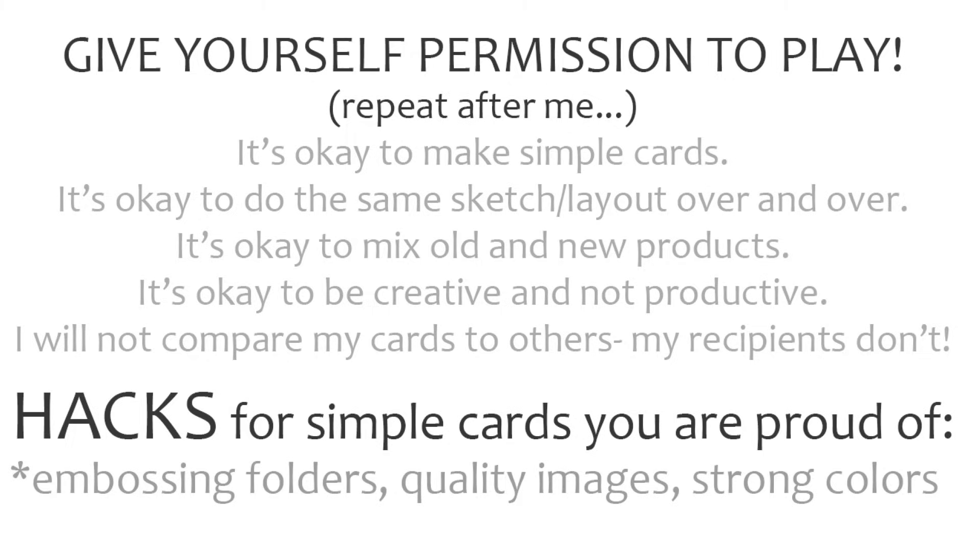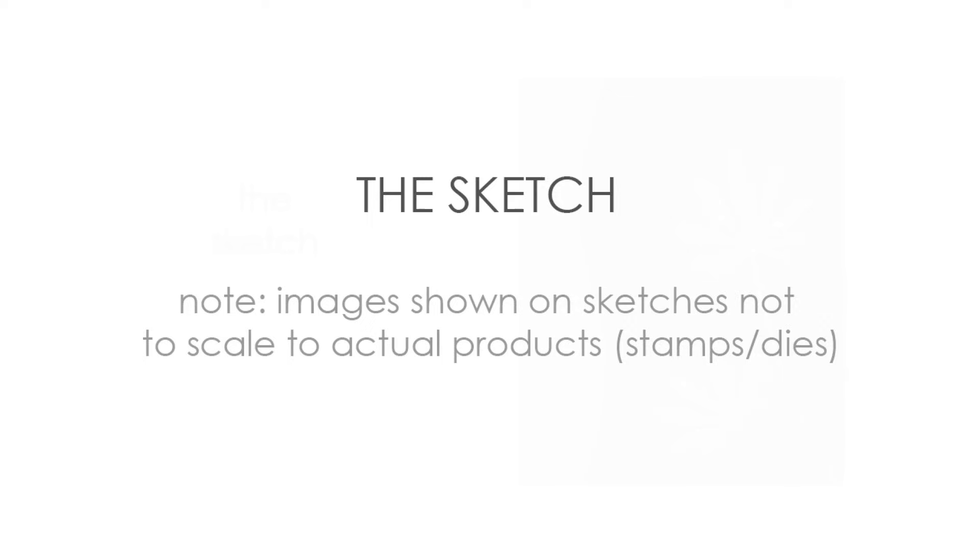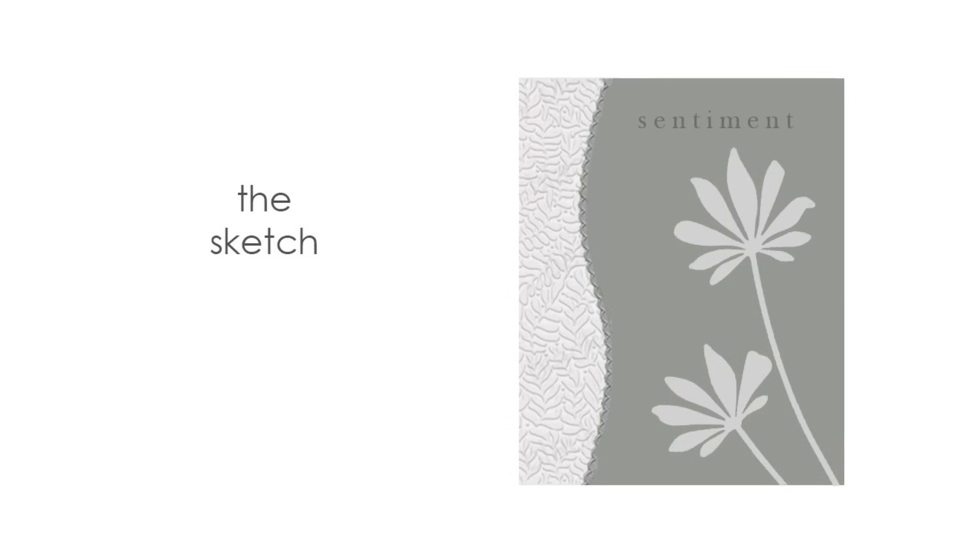Three hacks for simple cards you'll be proud of are to use embossing folders, quality images, and strong colors. We'll be doing that in all three of the cards featured with this sketch today.